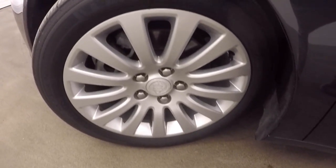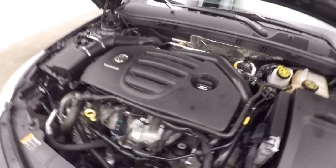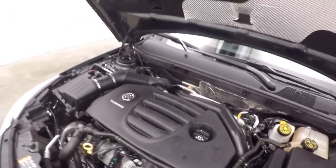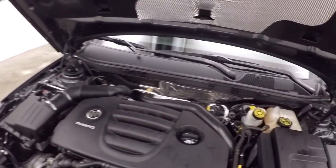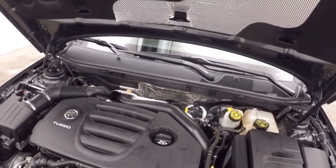Look underneath the hood — good tires — and we'll take a look at that turbocharged engine. It is a 2-liter turbo. You can see on the back there, that's where the turbo sits. You can see the downpipe and heat shield. Plenty of power, great on gas, just a blast to drive.